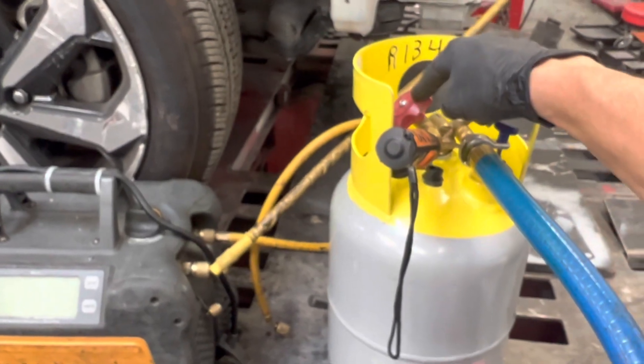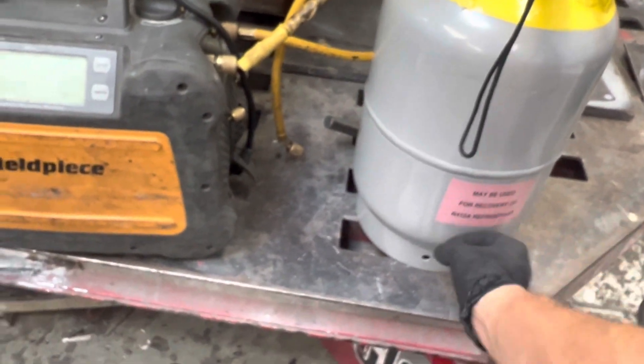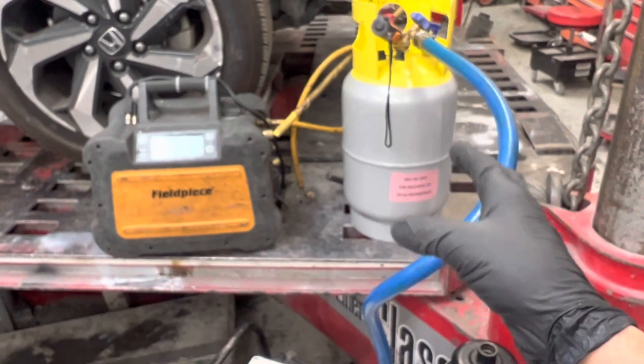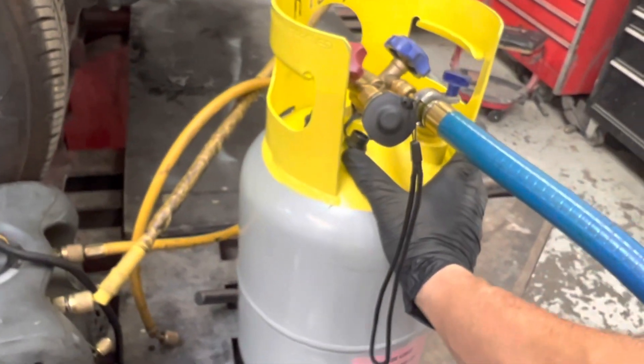I'm recovering from this side — the vapor side — so it's recovering from the top of the tank. The liquid side actually has a tube that goes all the way to the bottom of the tank, so it reads from way down there. It's reading 39 microns, so that tank is ready to use as a recovery tank. All the air is out of it and the moisture has been removed.